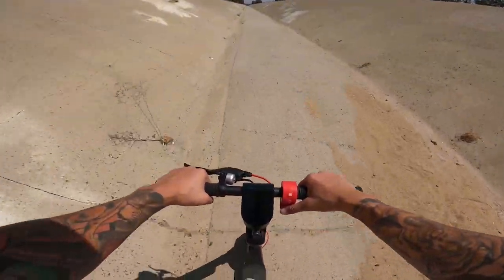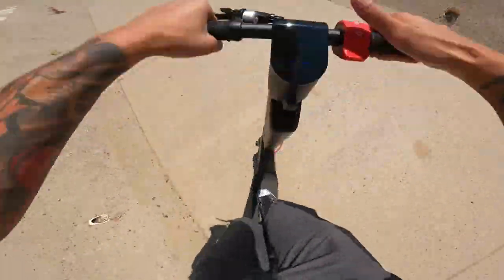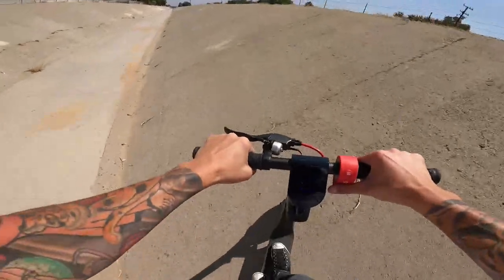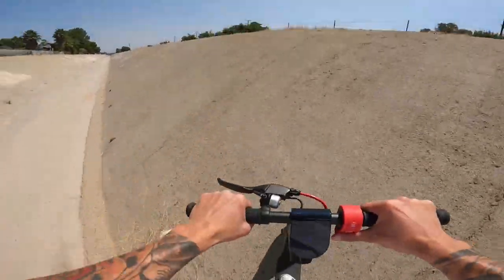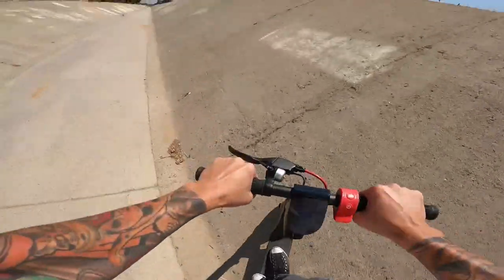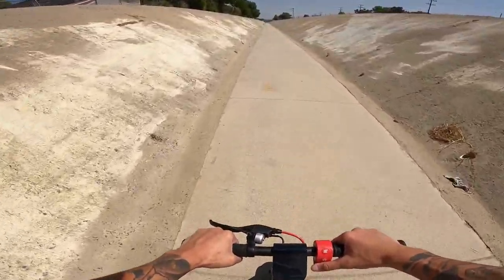Should I hit the wall? Let's try it. Whoa, sand! I don't want to hit that sand bank because the front wheel might come out in front of me — it's front wheel drive. Bombing these. Look at that, get to the top. I've got to calm down, I don't want to break this thing. Cruising — this thing's awesome.